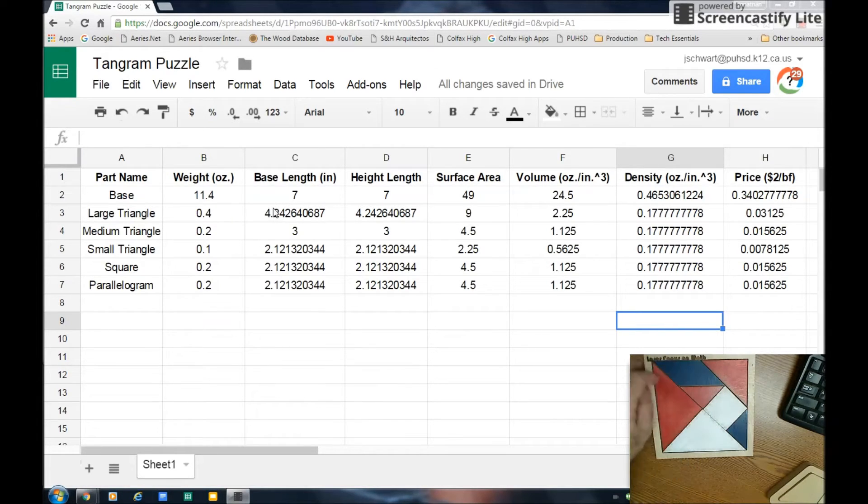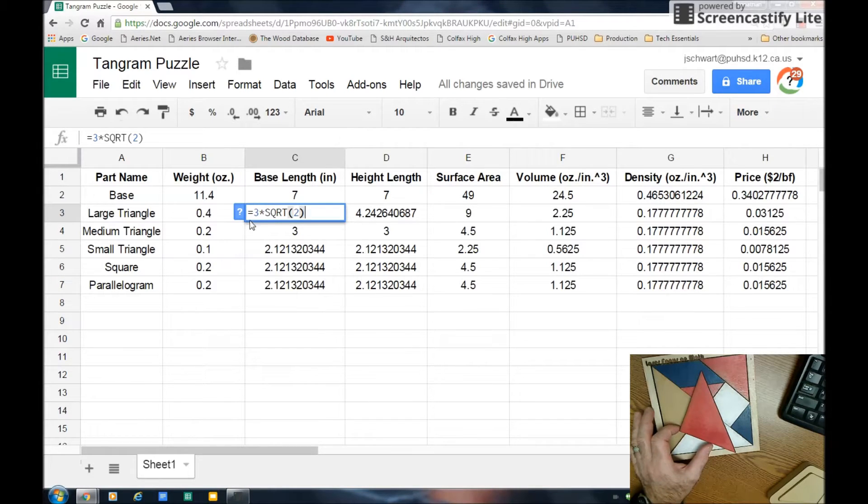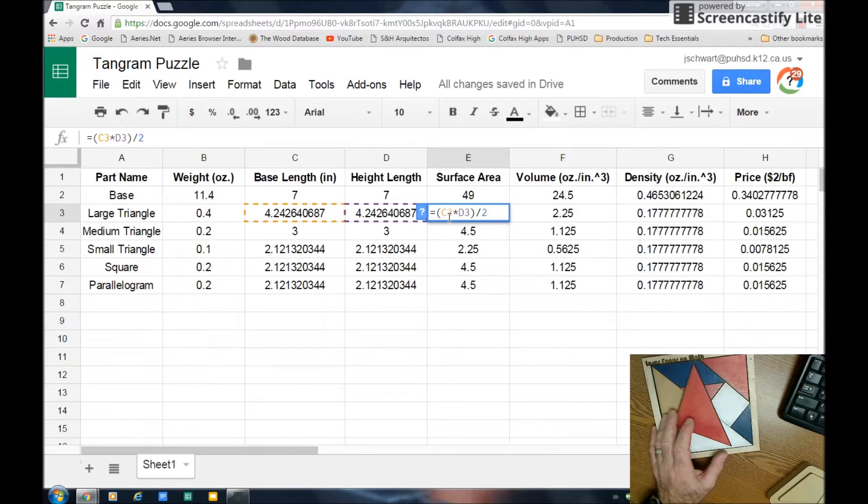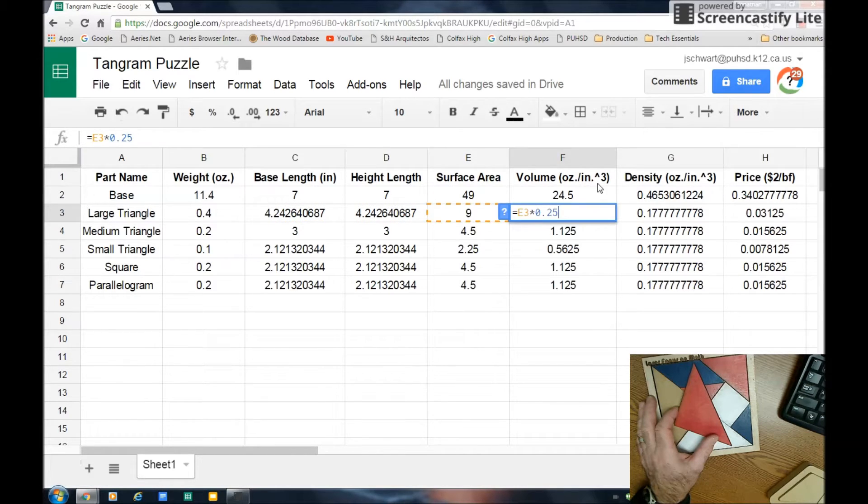On the large triangle, you can see I actually entered the base length as an equation — it's equal to 3 times the square root of 2. Height values are also entered as equations. Then surface area is also an equation: it's equal to the base times the height divided by 2. So base length is one-dimensional, surface area is two-dimensional in square inches. Then over here is volume, which is three-dimensional in cubic inches — I take surface area times the thickness.